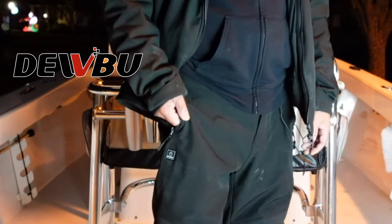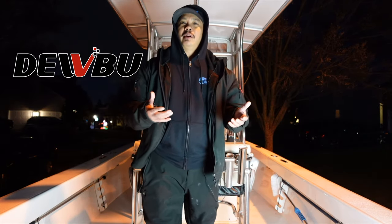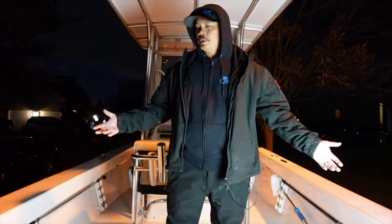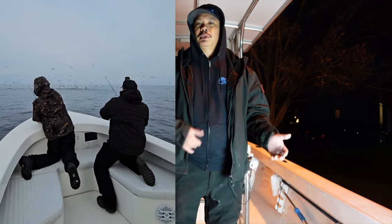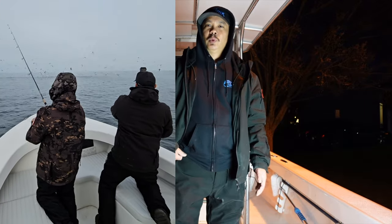Hey, what's up guys. Today I'm going to show you Dubu's heated pants. These just came out pretty recently and Dubu sent me a pair to give it a try. I've had them for about a month now and I think I've used them enough to give an honest review of how I like them. My main use for them is fishing. As you can see I'm on my boat, so I've actually taken this out in the middle of winter — it's right now end of December — and I've fished quite a few times using the heated pants and so far they've worked really really well.